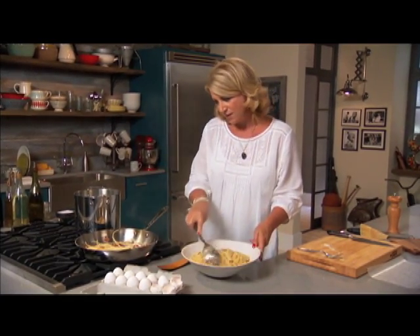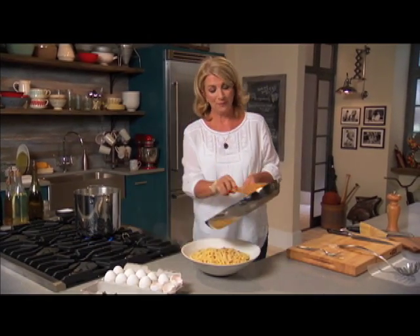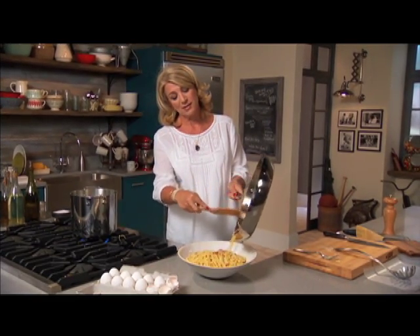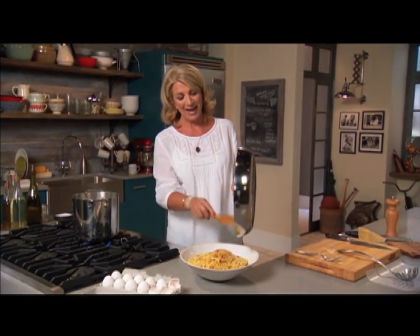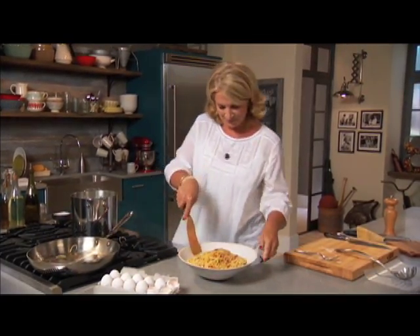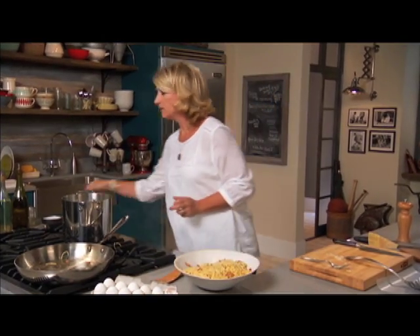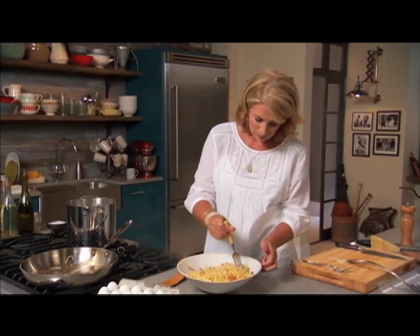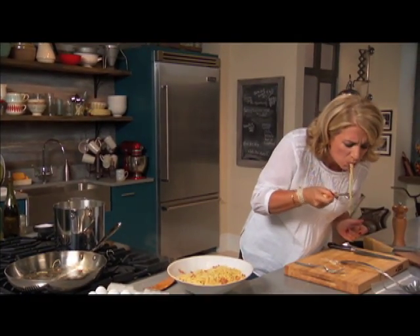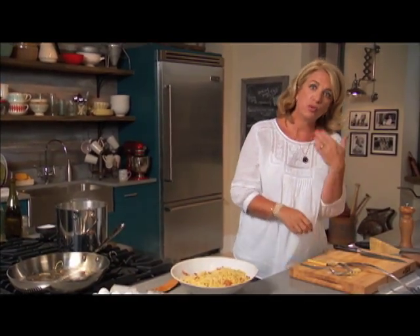You'll be able to serve four to six people. Let me get the rest out of the pot. Give it a go — if it's the first time you've ever cooked a pasta dish, you are going to be successful with this one and everybody is going to love you for it. I'm going to give it a little taste — I can't help myself. Mmm, I'm swooning.